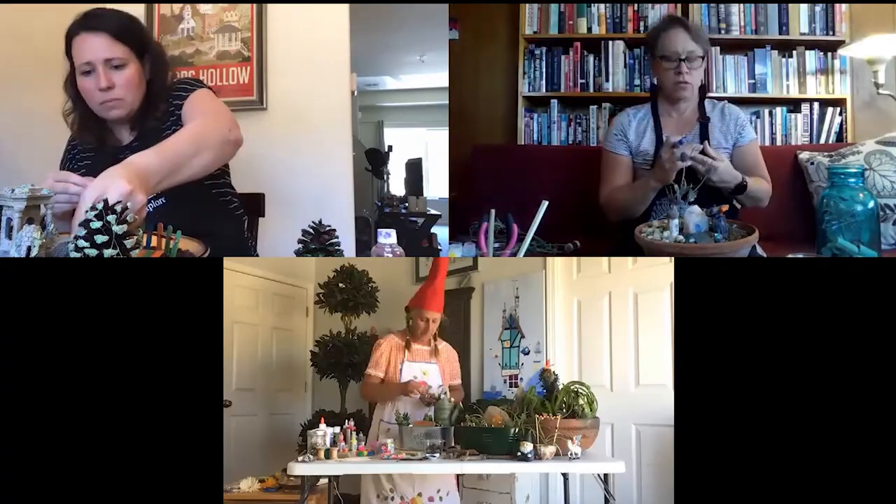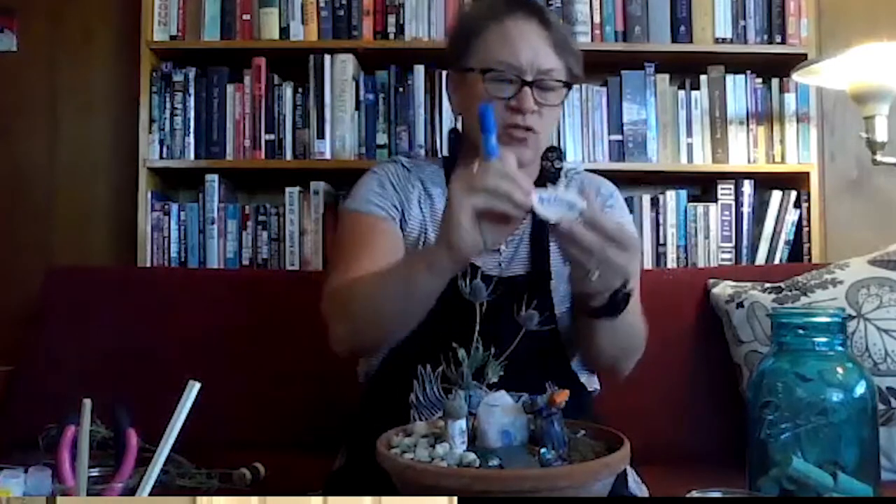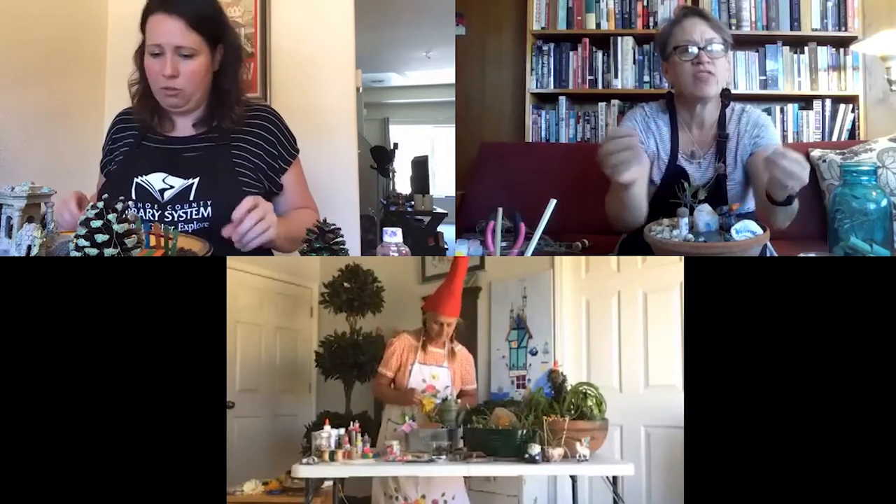Lady Pam has finished her welcome sign on the inside of a shell and places it in her garden. She also has a dragonfly her son made when he was little, which she glued on top of her petrified wood. She mentions that you can learn more about dragonflies and insects through downloadable resources like National Geographic Junior and National Geographic Little Kids via RBdigital on the library website.